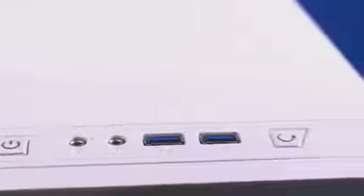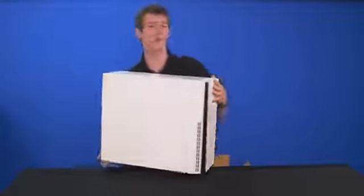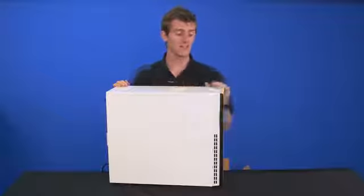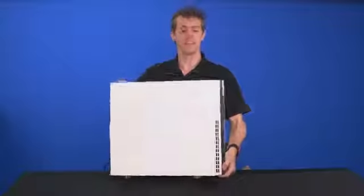On the top of the chassis we find power, microphone, headphone jacks, two USB 3.0 ports, and a reset switch. The only complaint I have about top-mounted I/O — which is really great for people who put their towers next to them — is that from time to time cats can step on them and cause unexpected reboots.